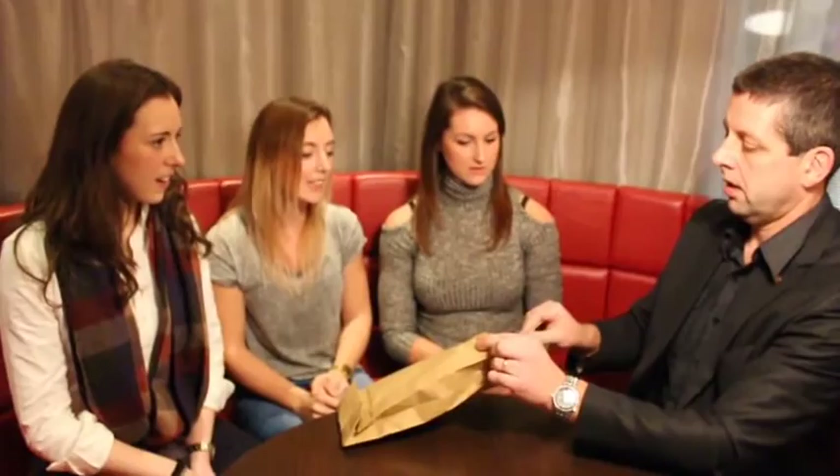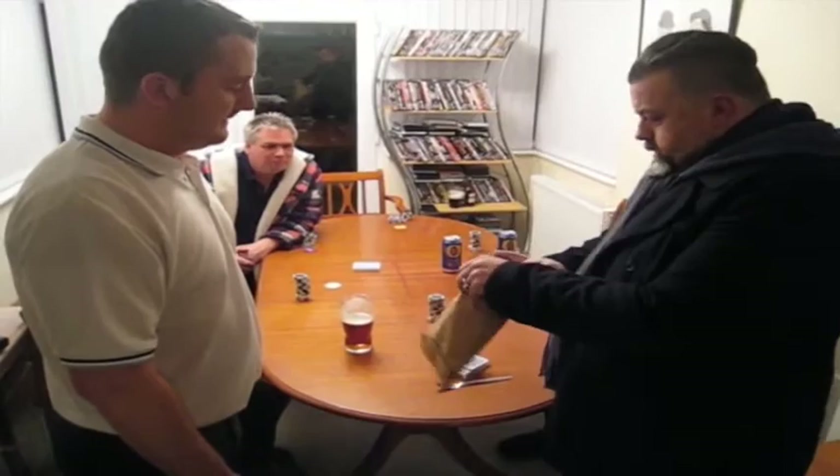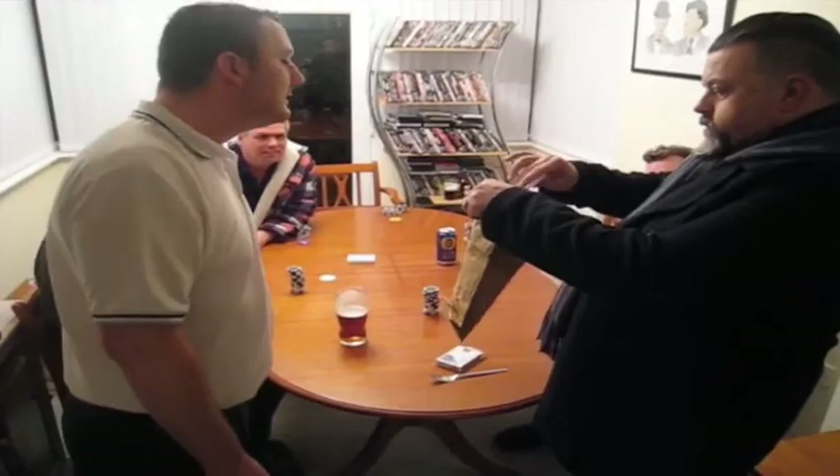So here's what's going to happen. I'm going to take the bag, and into the bag I'm going to put all the cards. And then, into the bag, I'm also going to put the fork.